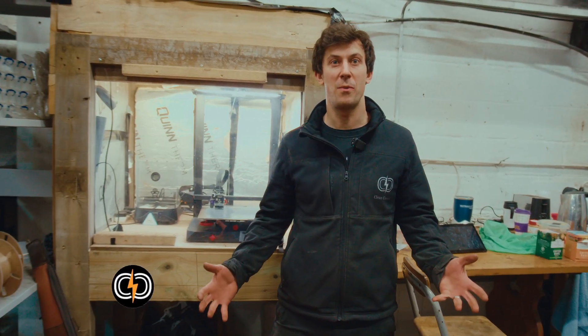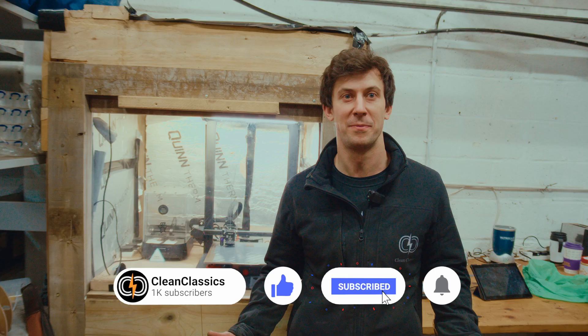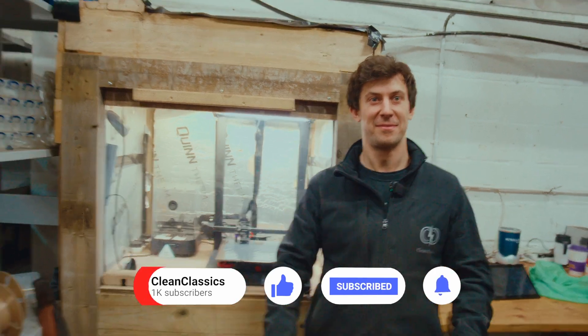As always, if you've been enjoying the content we've been creating here, like and subscribe - it makes a big difference to our channel. Thanks a lot.